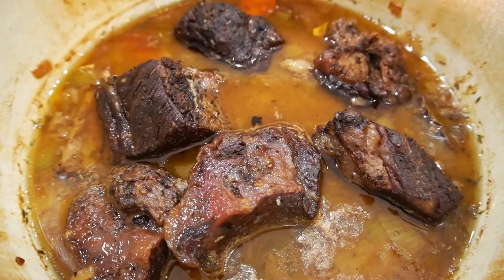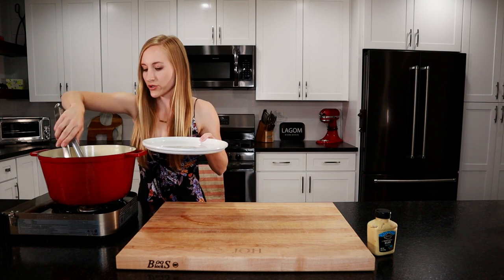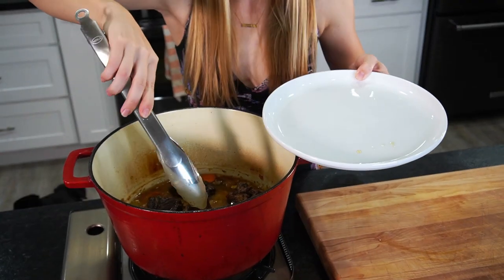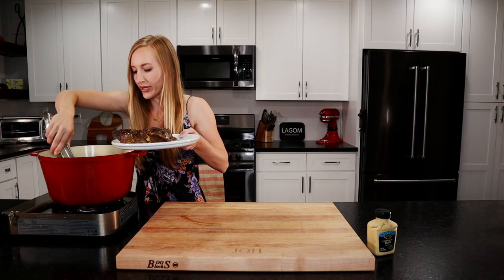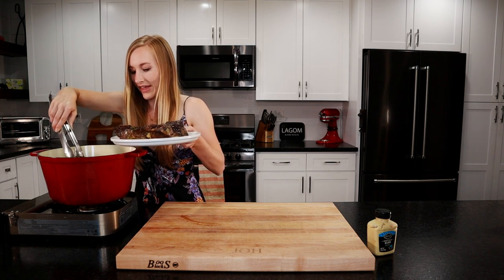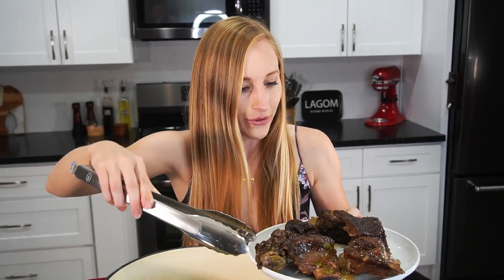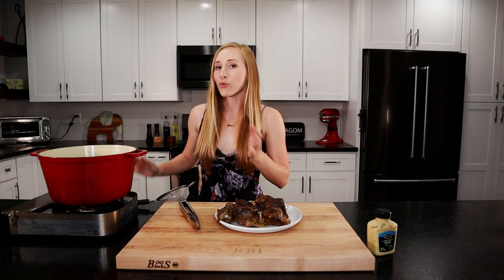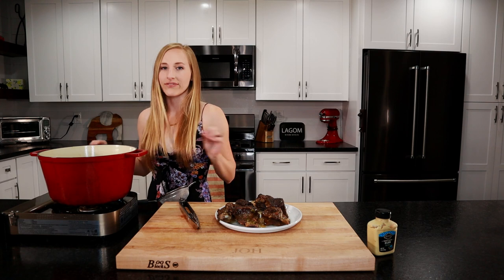Our short ribs have been in the oven for three hours, so they're super tender, almost falling off the bone. Now we've got to thicken our sauce, so we'll remove all our short ribs. At this point, you can take them off the bone and remove that membrane that holds them onto the bone, and then you can serve them like that. I like to serve them on the bone because it looks really cool, but remind your guests about that chewy membrane they don't want to eat. Now we're going to strain our sauce using a fine mesh sieve to get out all those carrots, celery, and solids, and just have the creamy sauce.